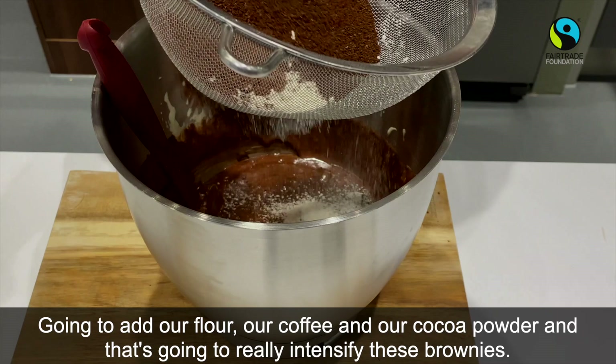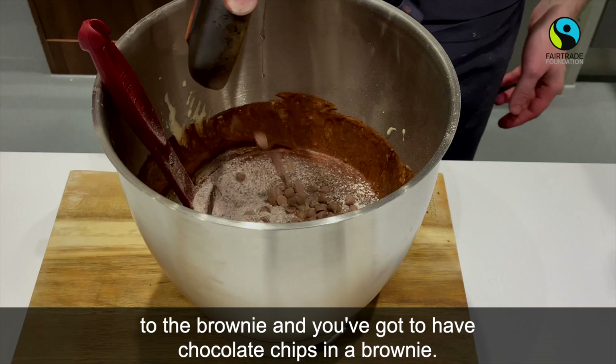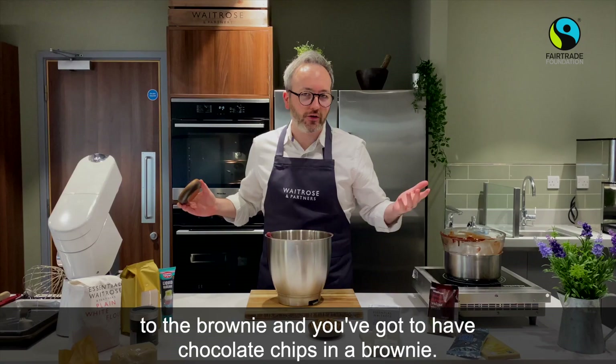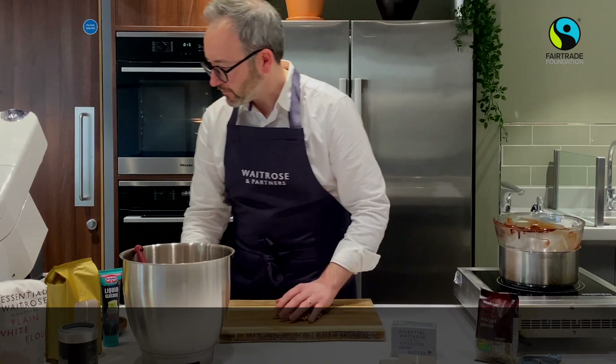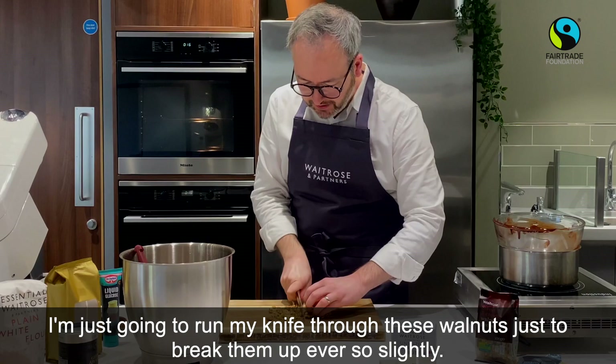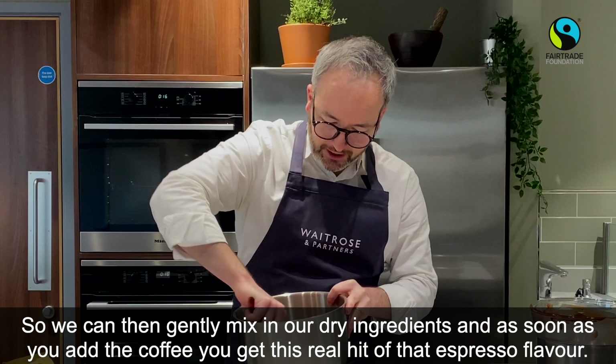Sieve that through. I'm now going to add some milk chocolate chips — they're going to give a little bit of sweetness to the brownie, and you've got to have chocolate chips in a brownie. Now, what nuts would you use with a coffee cake? You've got to use walnuts. I've got some roasted walnuts here that I'll just run my knife through to break them up slightly. As soon as you add the coffee you get this real hit of that lovely espresso flavour and aroma.